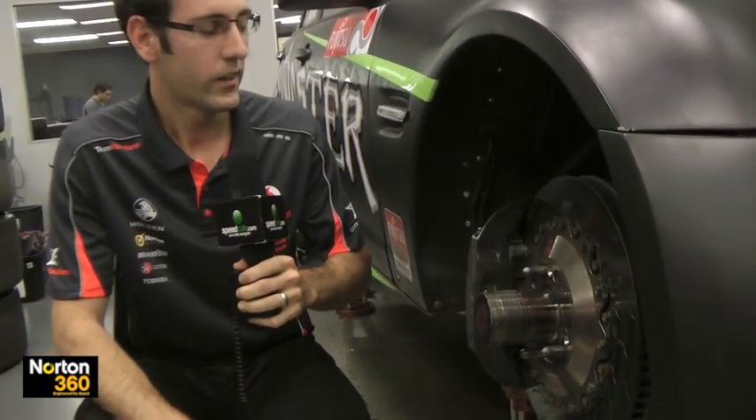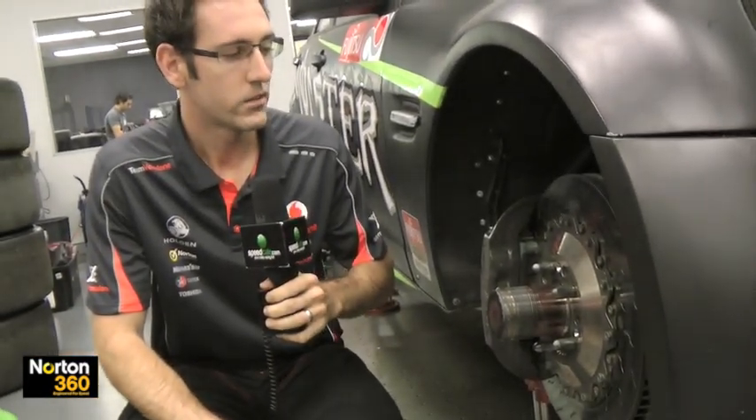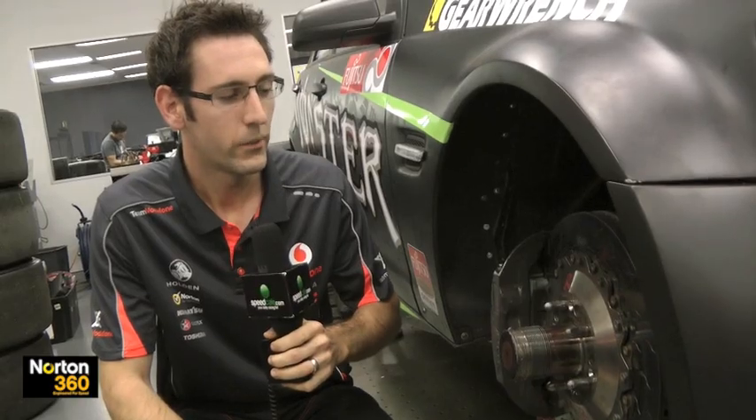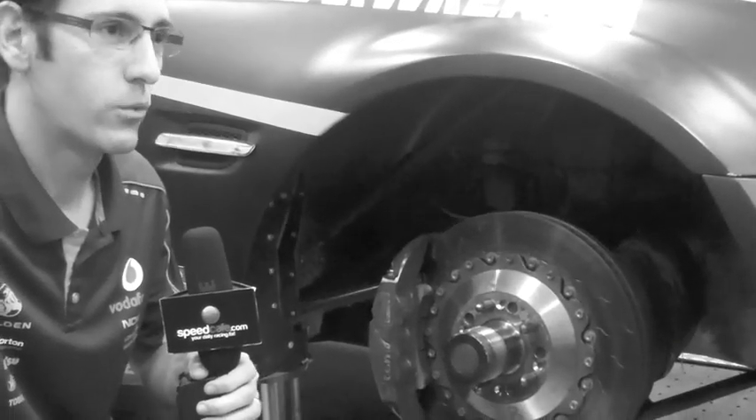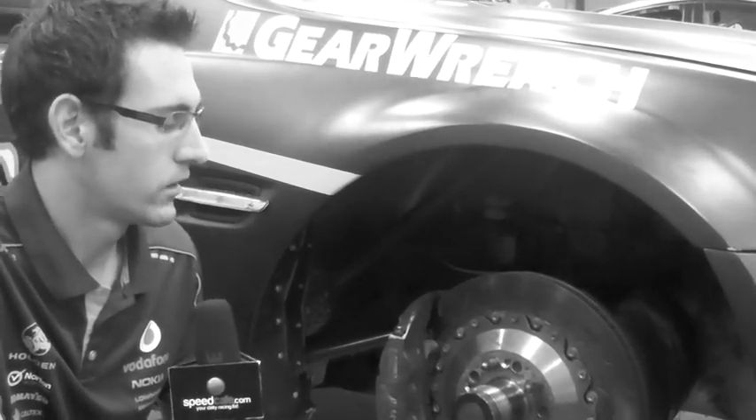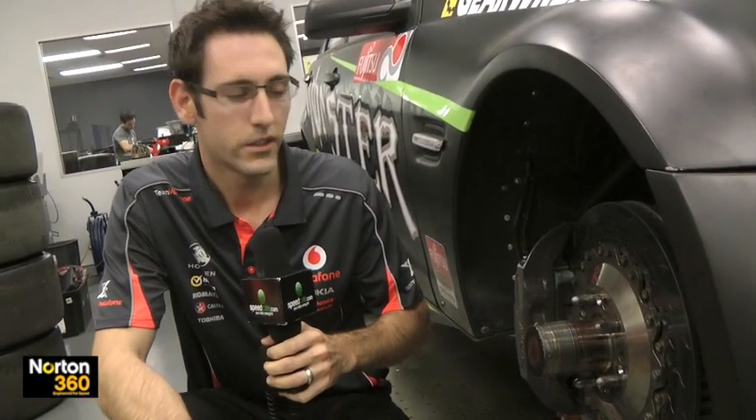The front brakes are Alcon 375 control spec. They're one of the most critical parts on the cars. These cars are quite heavy, so brakes — I wouldn't say a limiting factor, but they're on the limit for the wheel size. With only a 17-inch wheel, the cooling factor of the brakes is one of the most important things to get right, otherwise you'd be going nowhere and you can't fight for position.